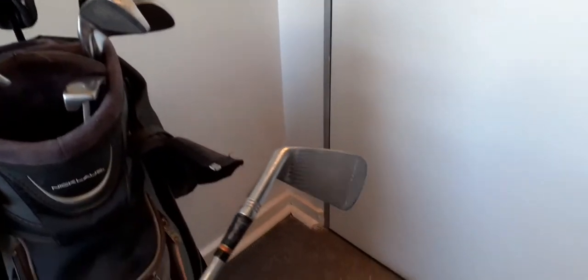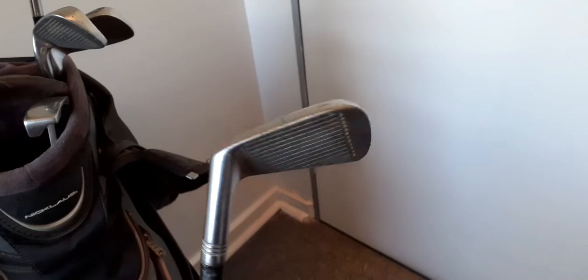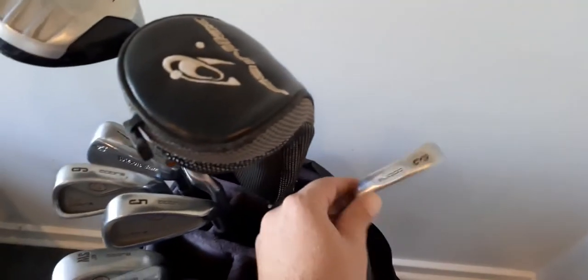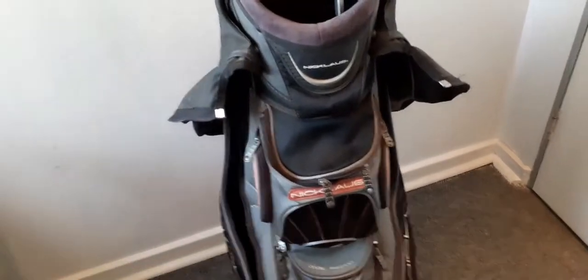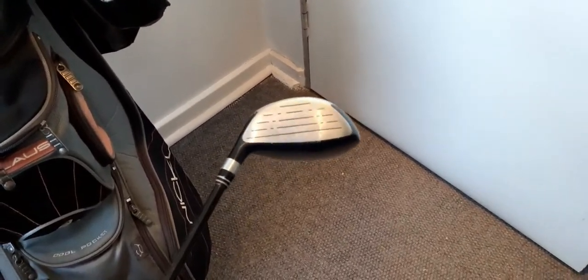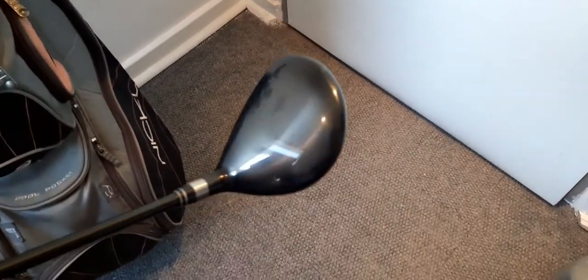When I got the bag there wasn't a number seven in it, so I got this Wilson Staff Dynapower seven iron. I've got a pitching wedge down to a three iron. This is my three-wood — an Air Max Nicholas three-wood, 15 degrees.